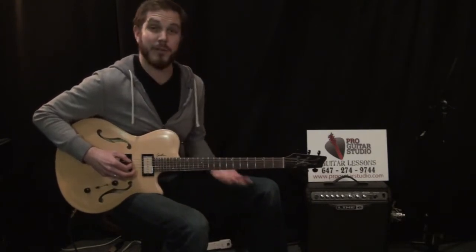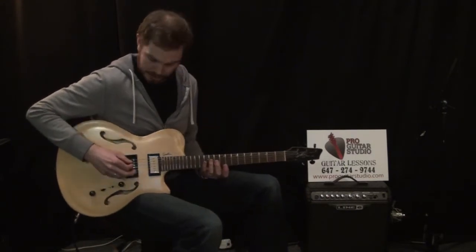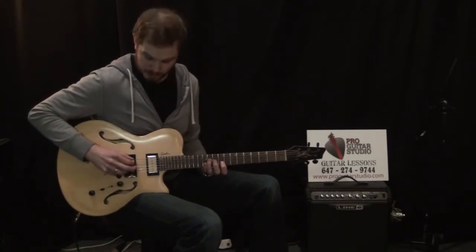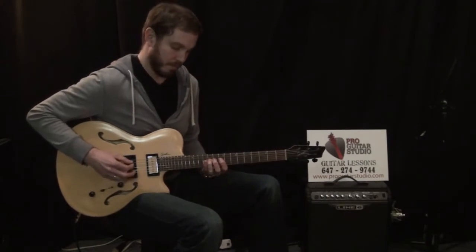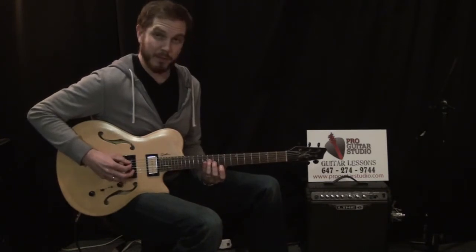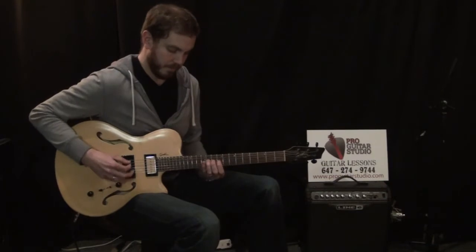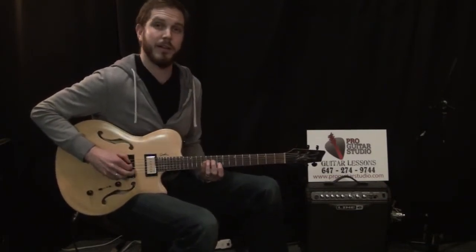So basically the first little riff is over the A major chord. We have the open A fifth string and the first note at the eleventh fret. We're going to play this twice — so the eleventh fret twice with the open fifth string. And then the ninth fret twice. Then back to the eleventh fret three times to start off.